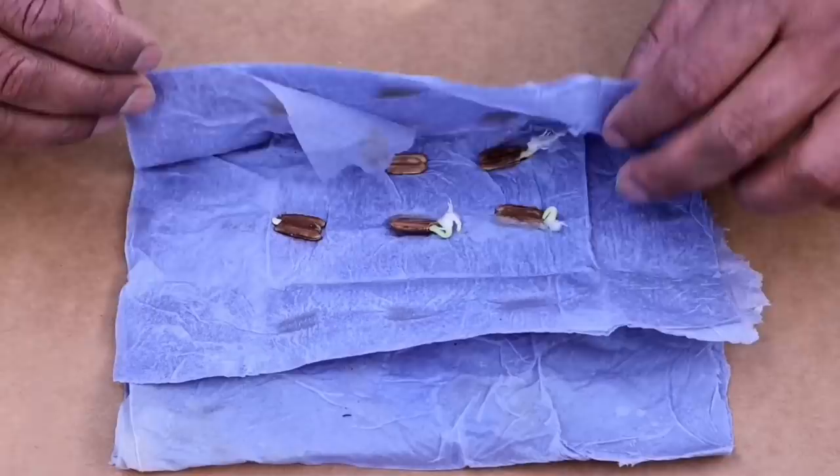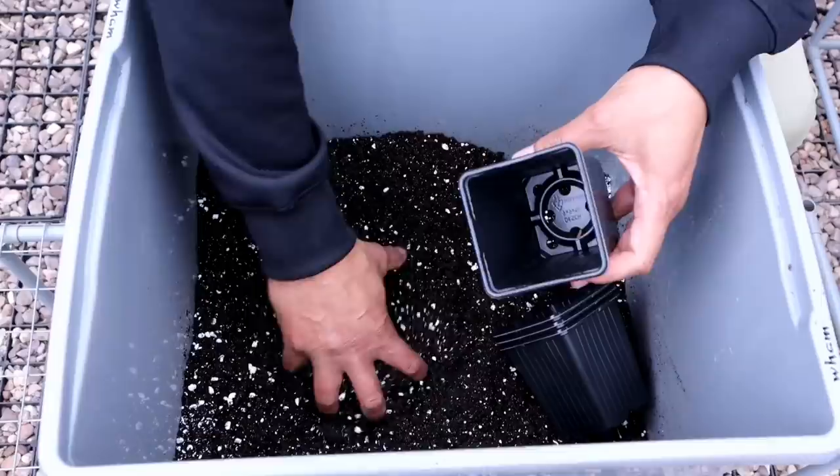It's been three days. Let's check on it. Wow, mashallah — all my seeds have sprouted!